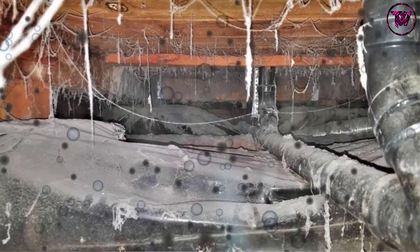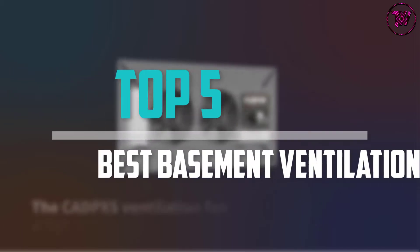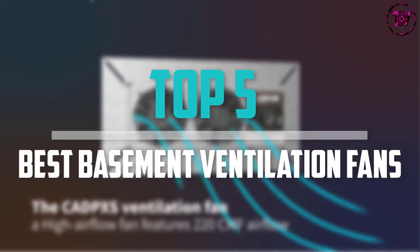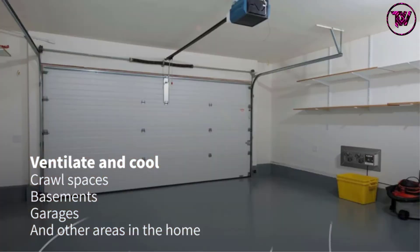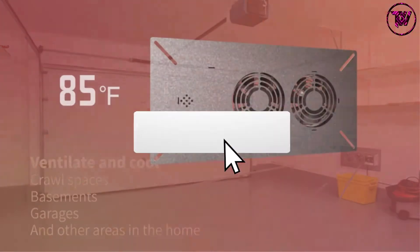Are you looking for the best basement ventilation fans in your budget? In today's video we break down the top 5 best basement ventilation fans that are available on the market. This list was made based on price, quality, durability, and more. To find out more information about these products, you can check out the description below, and make sure you subscribe for more reviews.